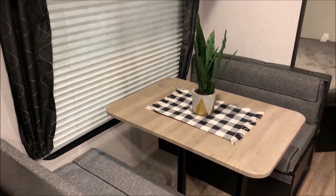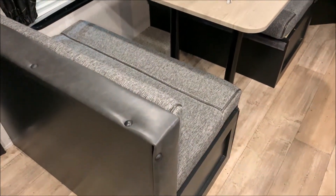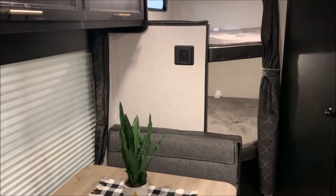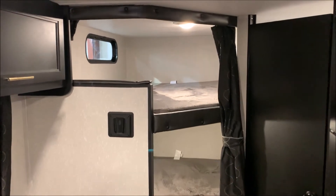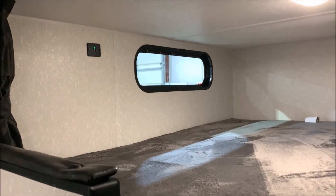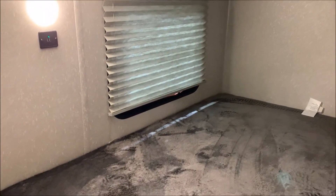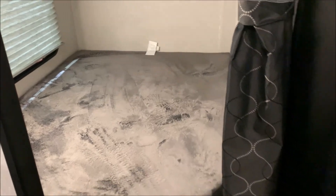Booth dinette which will also turn into another sleeping area. We have storage underneath each seat. Large picture window with the TV bracket right behind it. In the back we have your corner bunks — these are the double bunks — with a window up top and window down below. You'll notice we have a 12 volt charge port here and each bunk is going to have its own light that it can turn on and off. On the bottom bunk we also have another 12 volt charge port.